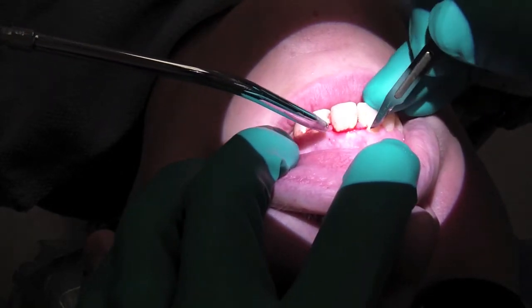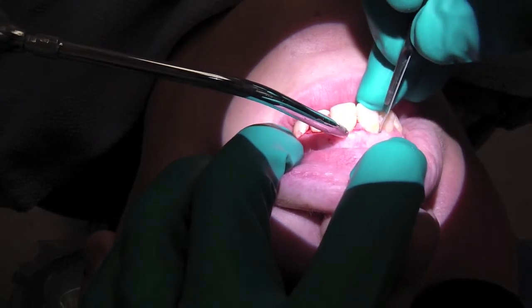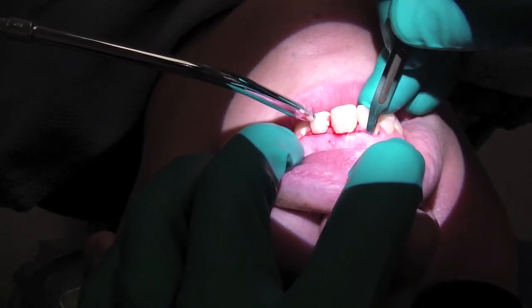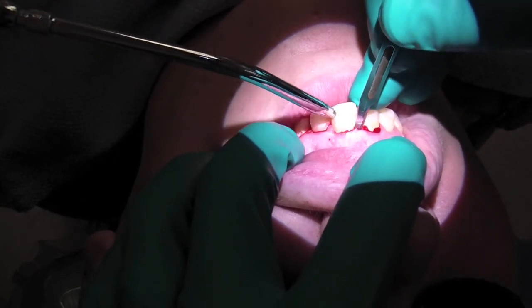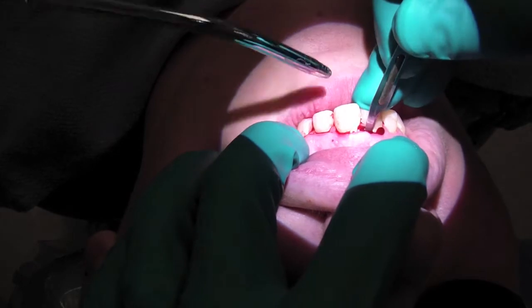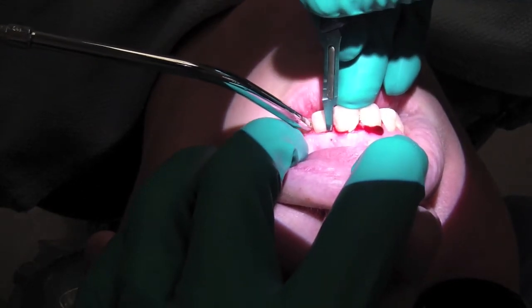It goes like that. Nice and light, just to make the mucosa hemorrhage, and then intrasulcular. Then what I'm going to do is go back to confirm my incisions, and through that nice little dainty incision — the papilla — I'm going to go right to bone, almost like an intrasulcular. You can see it right there. And the significance of that is when we're going to suture, re-approximating and suturing the tissue down.